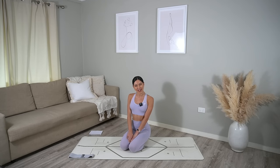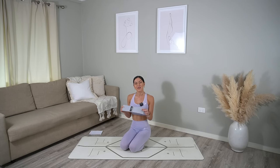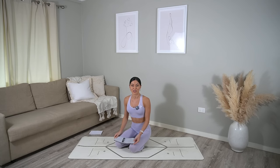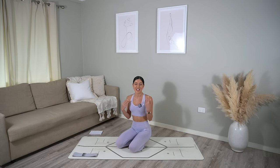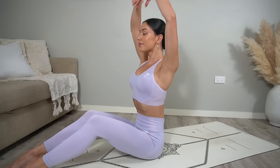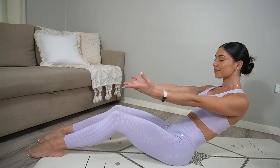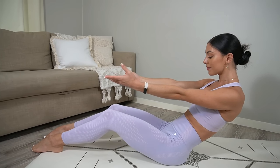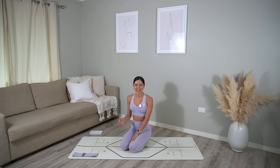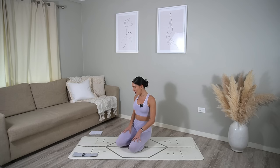Hi everyone and welcome back to my channel. Today's class is a full body Pilates class featuring my favourite, the mini band. But don't worry if you don't have a band as you'll still be able to enjoy the workout without one. Today's outfit is from Gymshark, featured in their upcoming sale launching May 26th at 7am PST for US and Canada, and 9am BST globally. With all that being said, let's get straight into our workout.